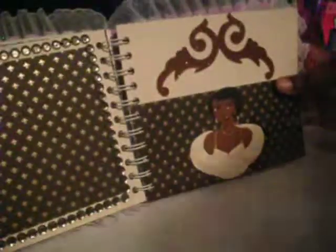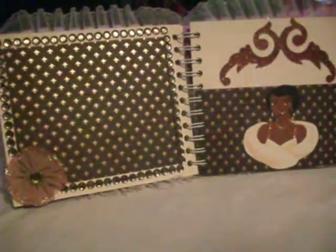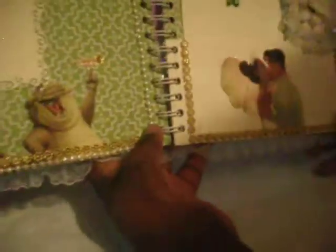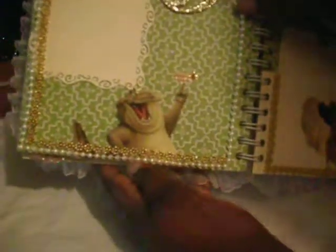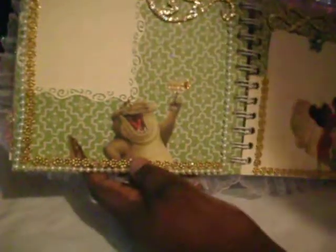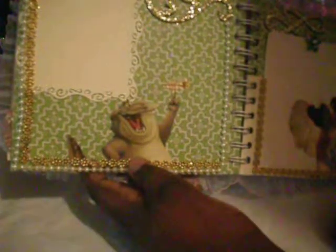I added a die cut in the back. For this page I added a die cut and stickled it gold, added ivory pearl trim, and some gold flower trim. I created a frame with the EK Success border punch. For Louis I glossed the accent on his eyes, his mouth, his tongue, and I stickled his horn.